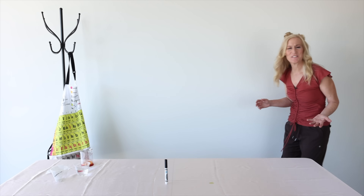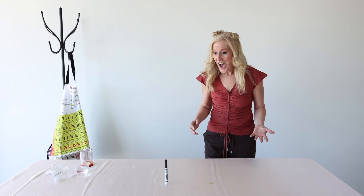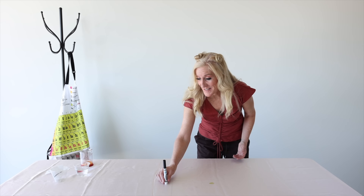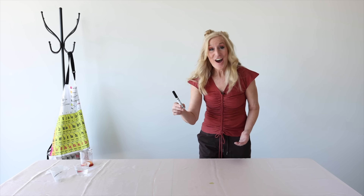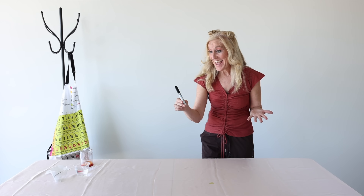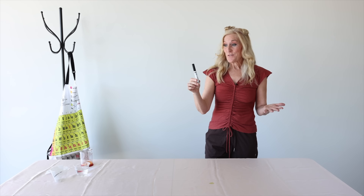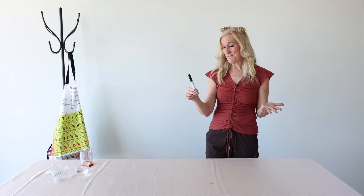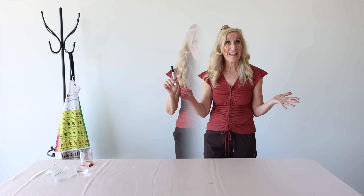I just heard something — did you hear something down here? I think it's the marker saying something. It is — it's me, the black marker! What do you have to say? Well, this is embarrassing. I think I just ate a rainbow. Oh, you think — but you're not sure?